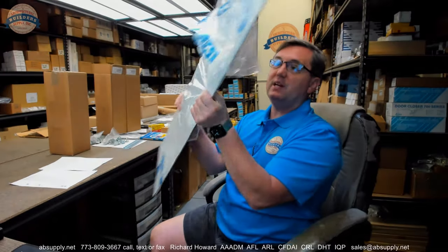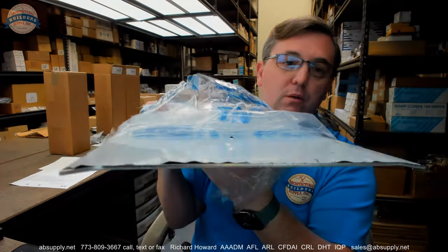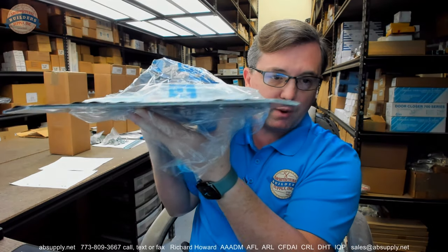What we have here is basically a piece of 1/8 inch stainless steel plate that has been bent into what we would call a saddle type threshold.